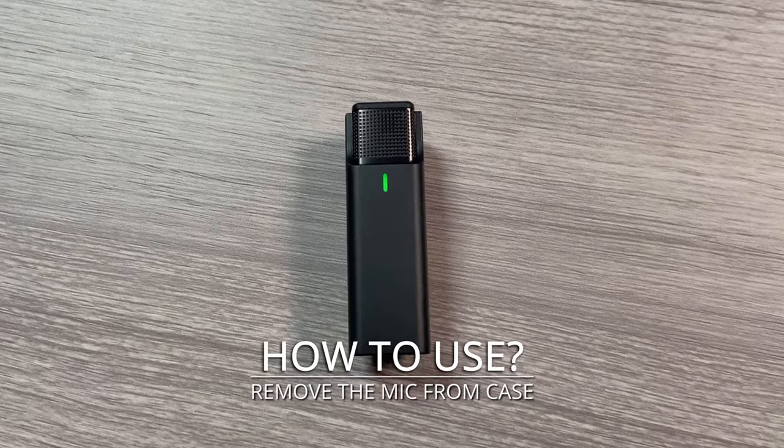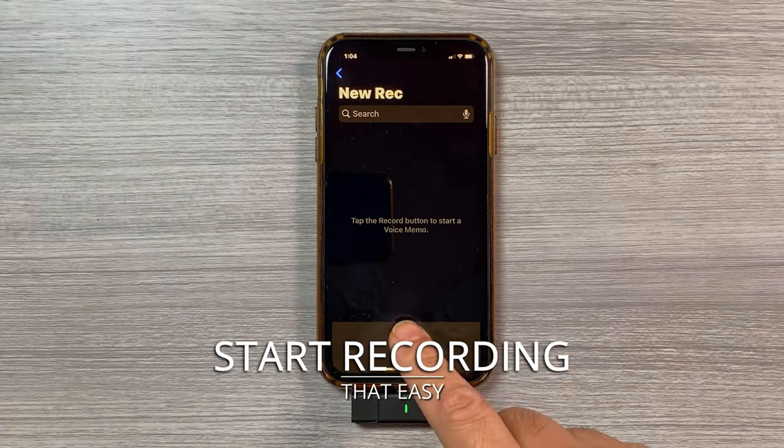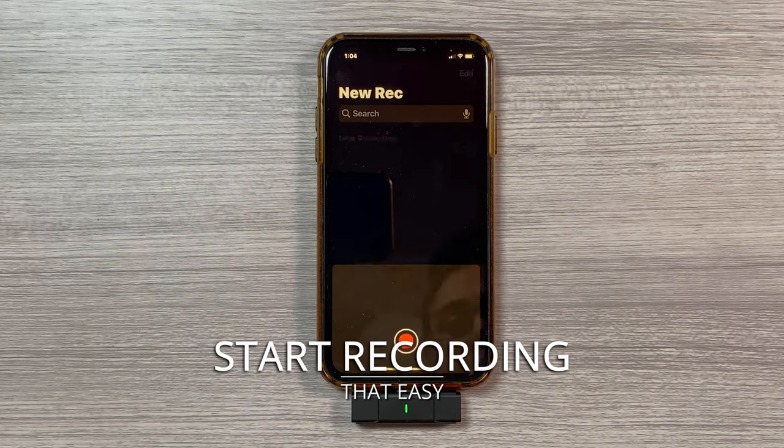Here's how it works: remove the mic from the case, connect the receiver — the headphone icon confirms your connection — then start recording. That easy.